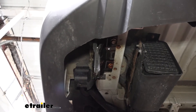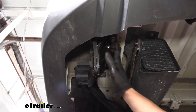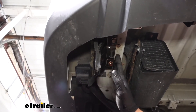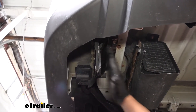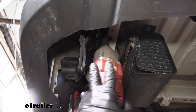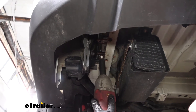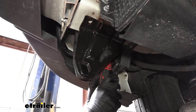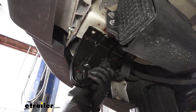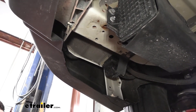Now we're going to come underneath the vehicle to the driver side. This is our factory tow hook — we need to remove this. We're going to have two bolts on the bottom and two bolts on the side, which we'll remove with an 18 millimeter socket. I do recommend spraying them down first with some lubricant and letting that sit to help you get them out easier. We can go ahead and set this aside — it will not be reused.